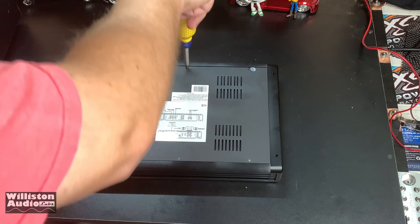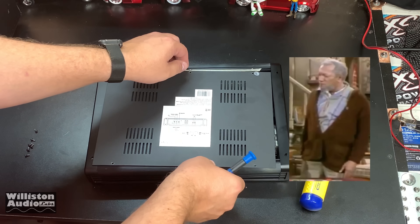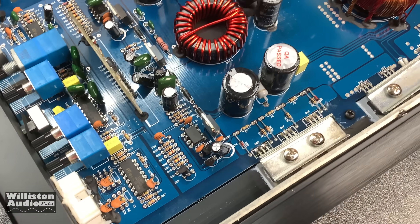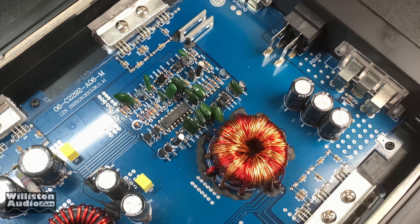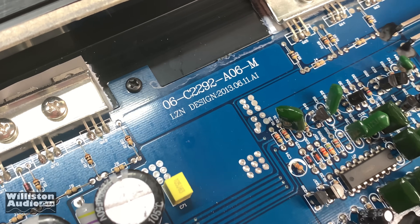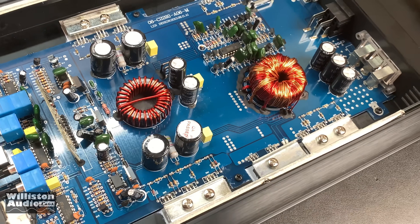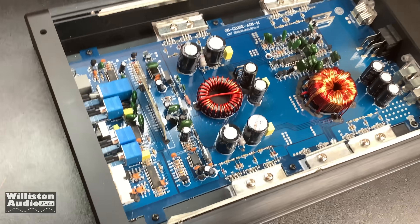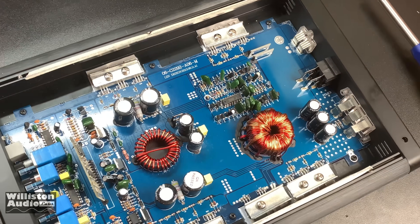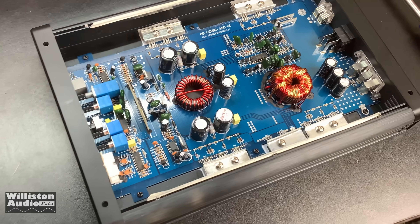Here is the max power 2500-watt, $70 eBay amp opened up. It's obviously a Chinese board and that small transformer looks like it's around a 500-watt amp. Going by the two 25-amp fuses and it being a Class D, we may get 500 watts if we're lucky. What a bummer — I thought I was getting at least a 1000-watt amp here.